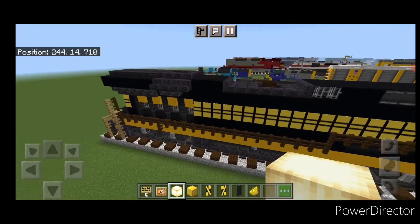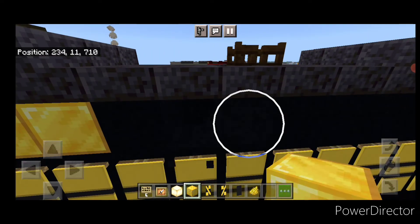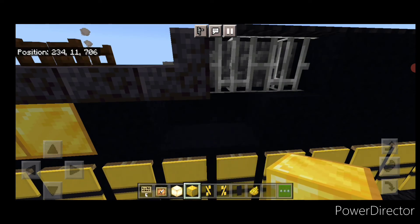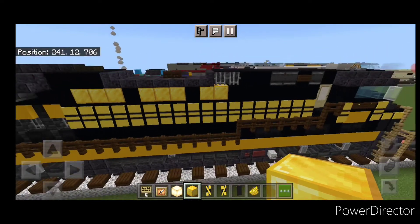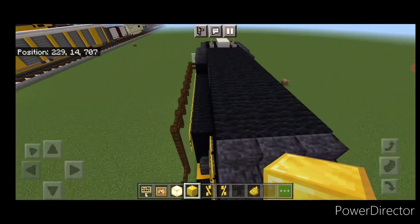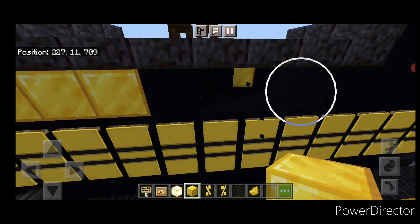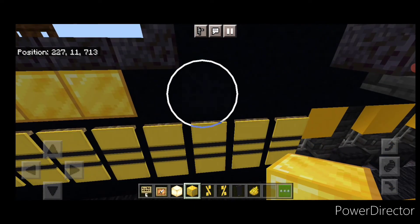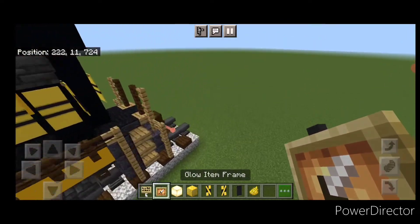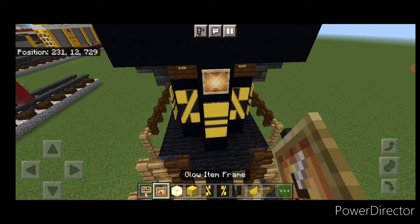Come up here — start right here. Knock out three, put in gold blocks. Skip one, knock out three, put in gold blocks. Skip one, knock out two, and gold blocks. Then come to the back end for some detailing. Down here, a glow item frame on either side with a frog light. Then one on the center up here with a frog light.